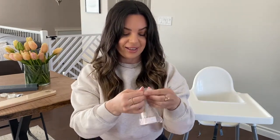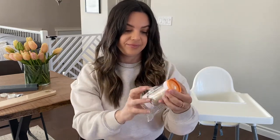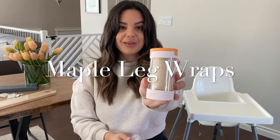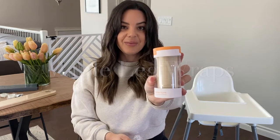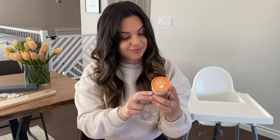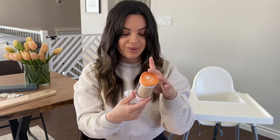The next item — I'm just going to open this up so you can see it easier. This is the maple leg wraps, so that'll match the footrest really nicely. Some cute little packaging.